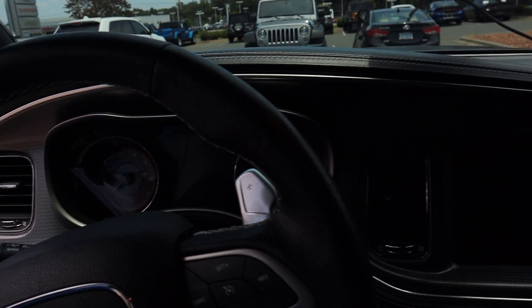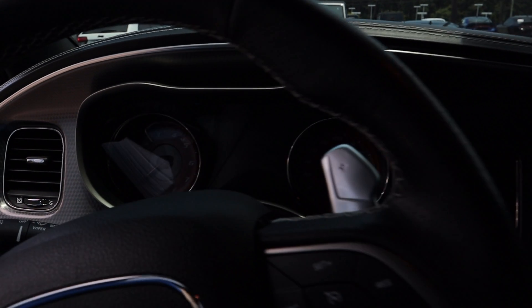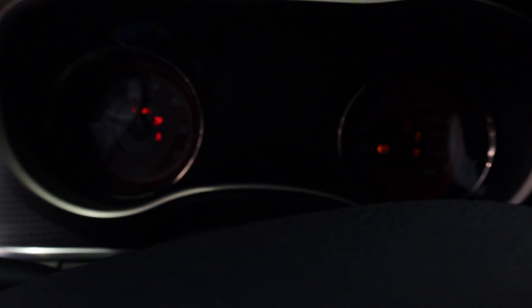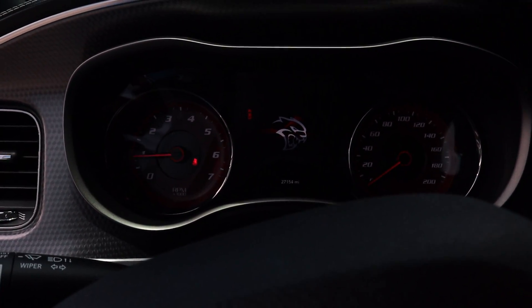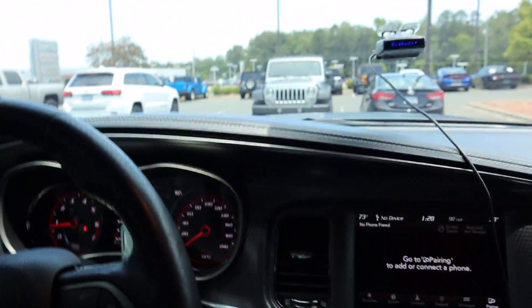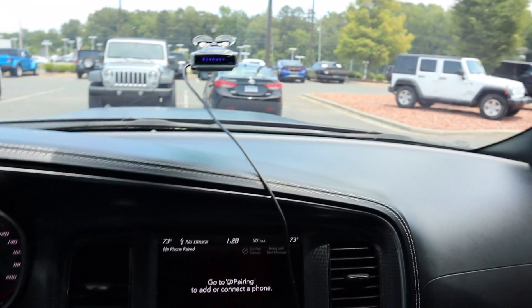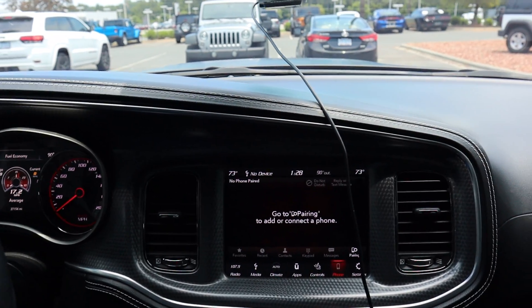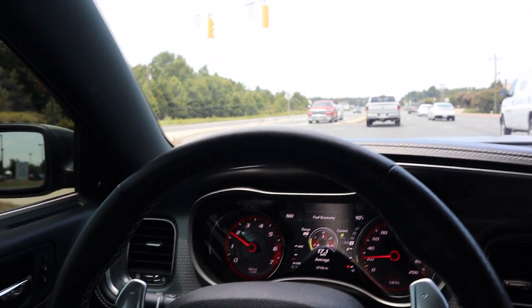I decided to get the keys and give you a first-hand drive of actually being in the vehicle. The tint is really dark on it, so if I close the door you guys won't be able to see much. Let's get it started — that sounds great, sounds absolutely amazing. We obviously have a radar detector in here because we are driving.